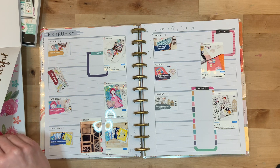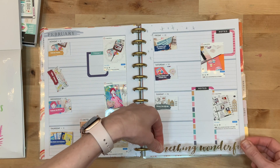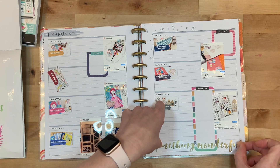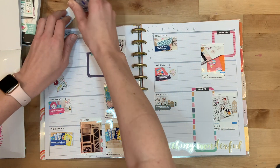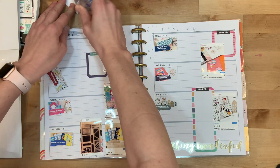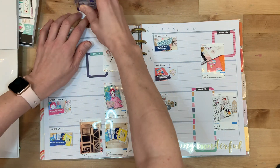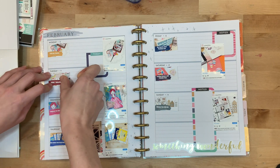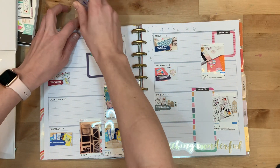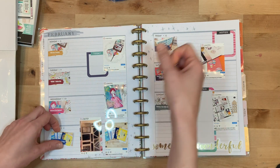I use the thumbnails from my YouTube videos — I create a unique thumbnail for every YouTube video — and I print those off two inches wide, which turns into just over an inch tall, just as a documentation of what YouTube video went up that day. That's what I use as my photos, or the basis of the spread.